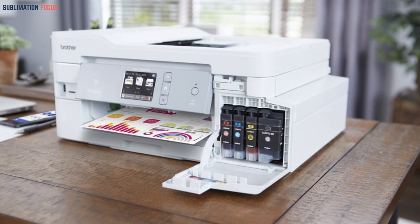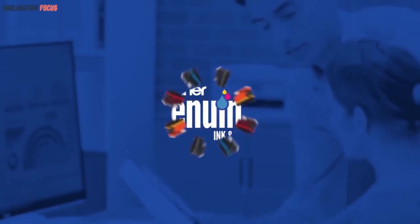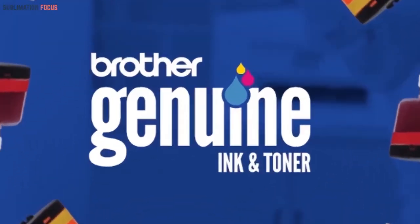It has premium re-engineered cartridges in which the ink can last up to a year, making it a very cost-effective printer. On the minus side, it has a lot of weight and is not very efficient for long-term printing.